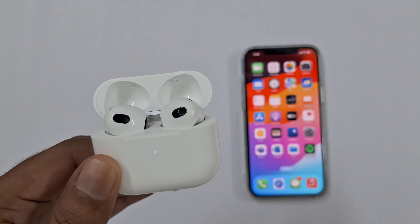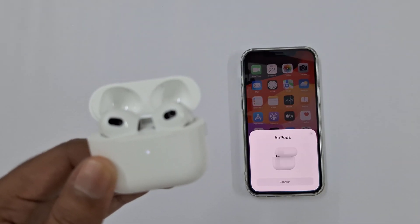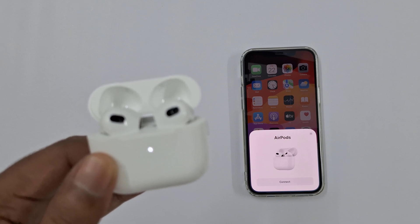Your AirPods are fully reset. Reconnect your AirPods and it will show connect on your phone. You can continue to connect them as fresh AirPods.